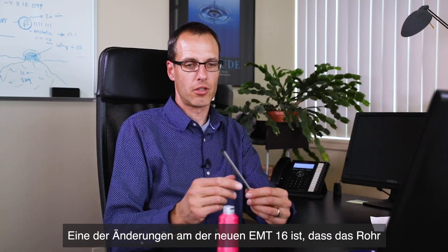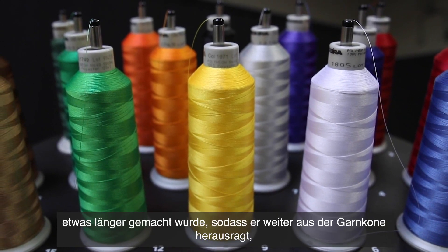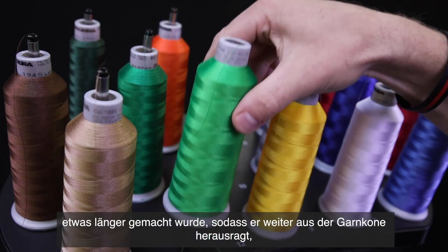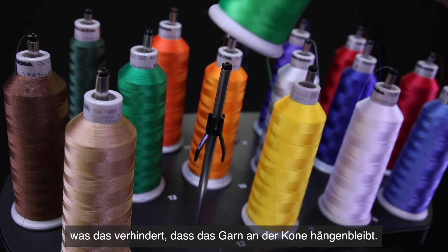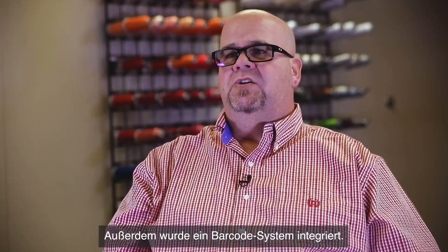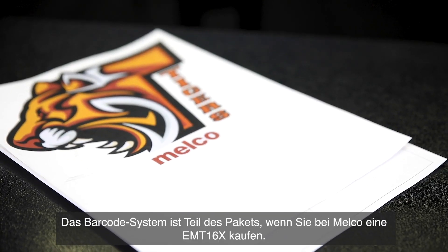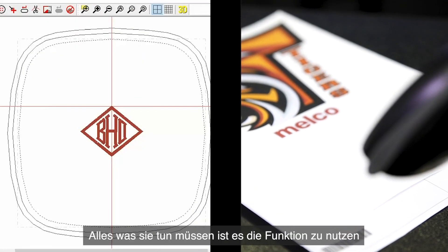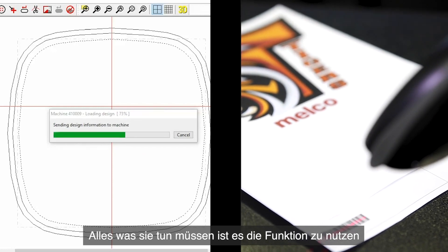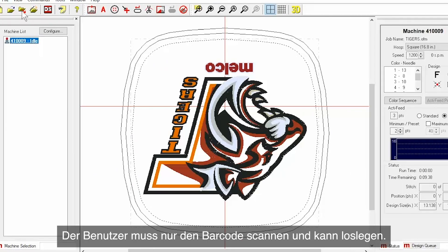One of the changes on the new EMT16X: we made the tube a little longer so it proceeds further out of the thread cone, which eliminates the problem of the thread potentially catching on the cone itself. You also have a built-in barcode system, which is part of the package when you buy the EMT16X from Melko. All you have to do is utilize that and it saves you the time of finding and loading a design, so the operator can just scan and go.